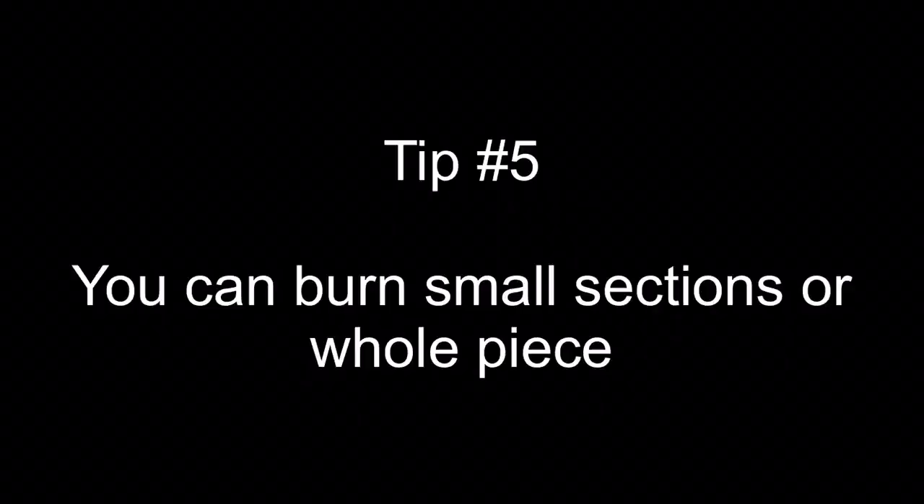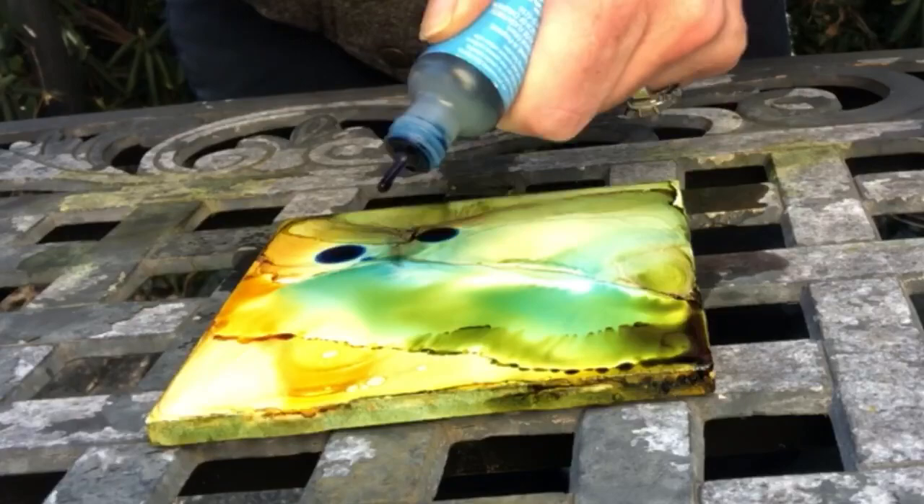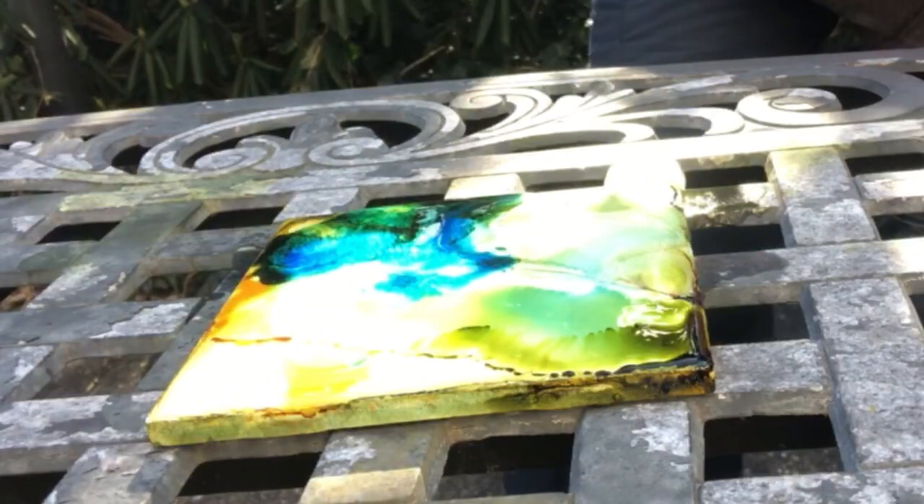Tip 5: you can burn small sections or the whole piece at once. So when you burn in small sections, you would just put alcohol in that one section.